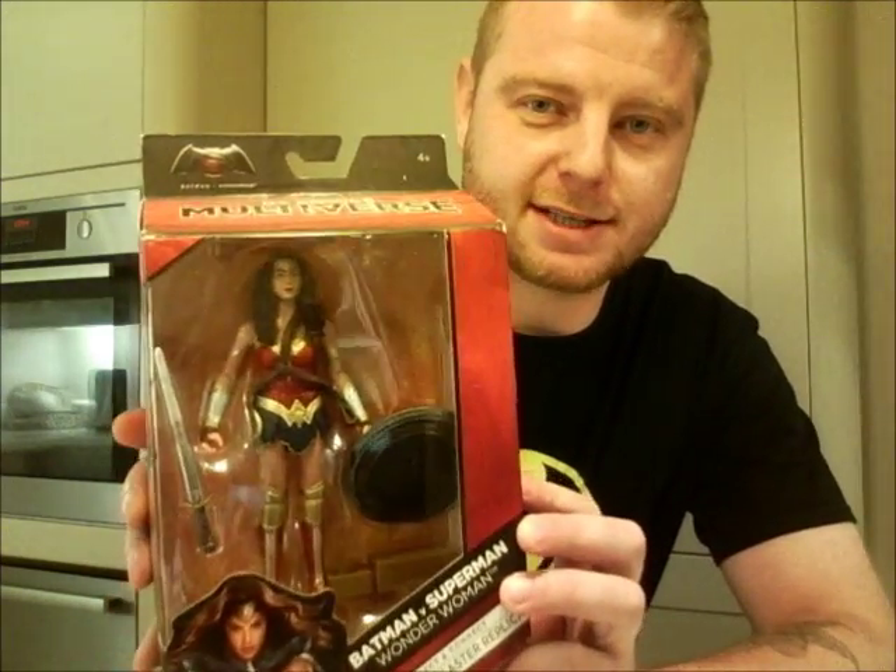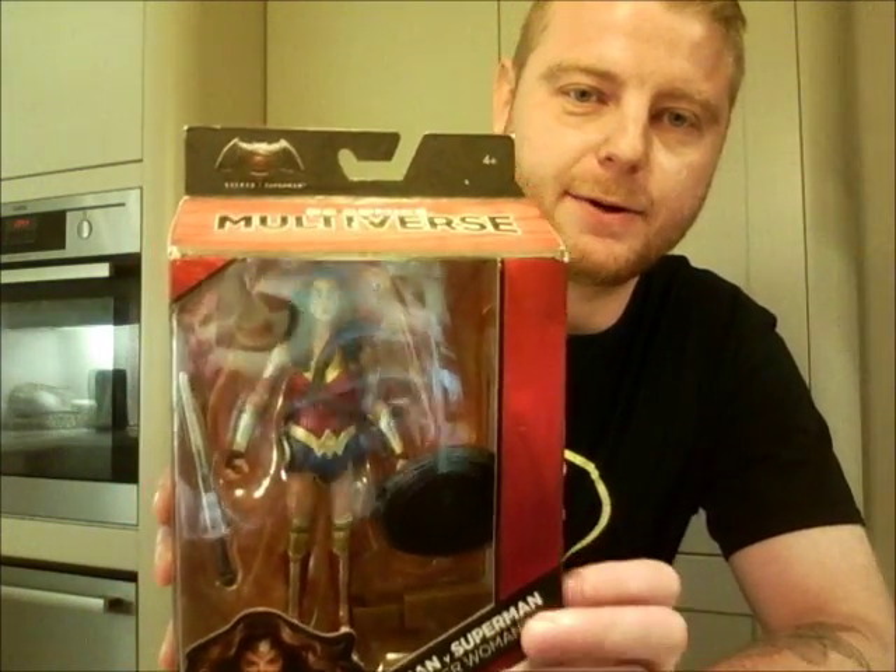We're continuing with the DC Comics Multiverse Batman v Superman: Dawn of Justice figures by Mattel. Today we're looking at Wonder Woman. As of the day of recording — September 16th, 2016 — we still haven't got these figures in the UK.